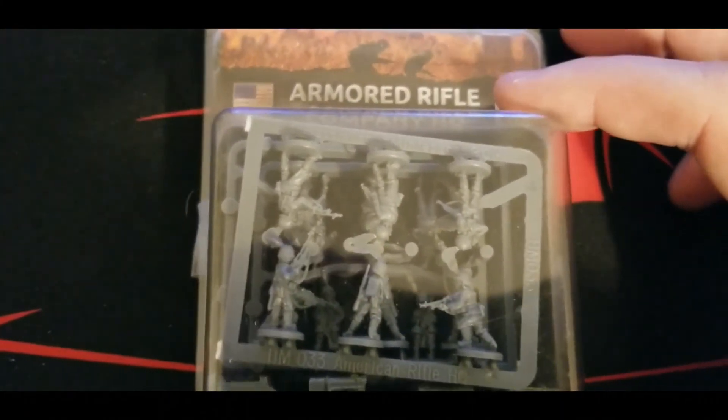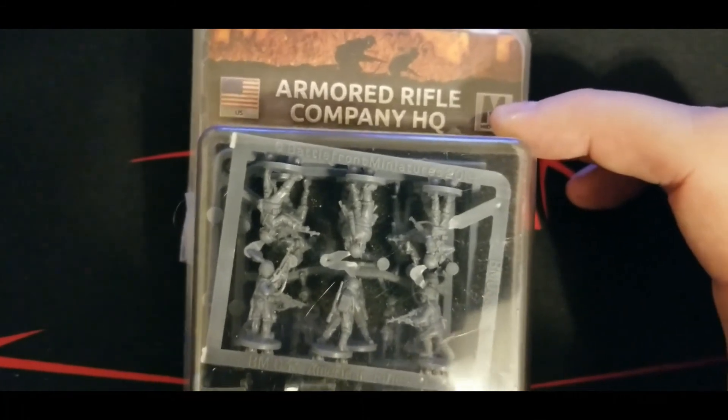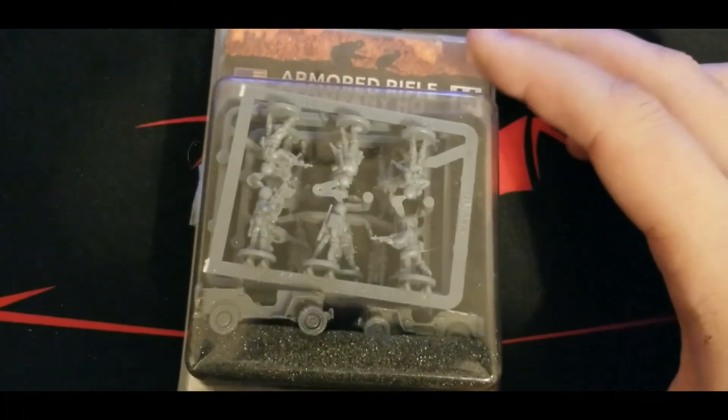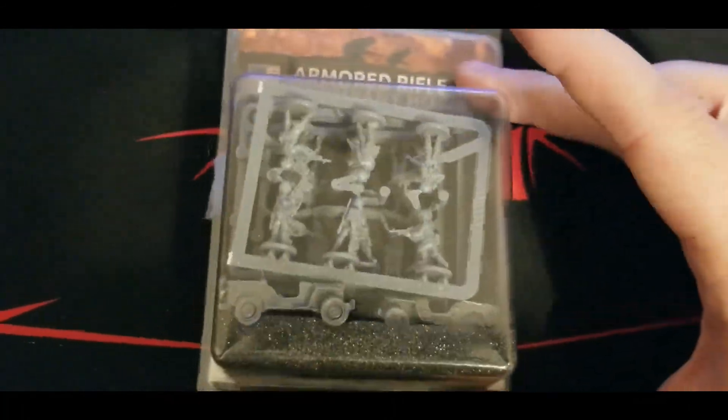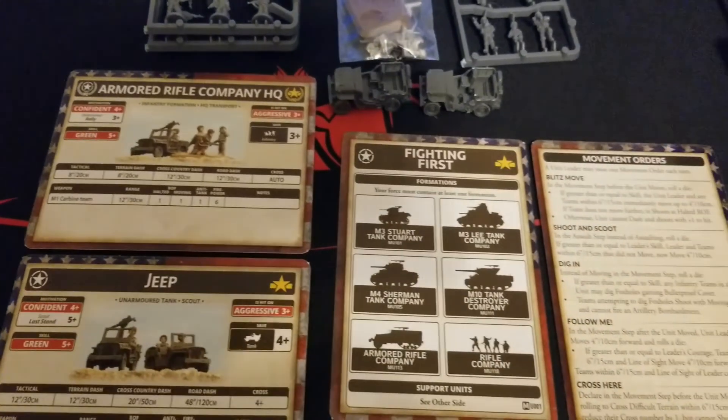Welcome back to the channel for some more Flames of War coverage. We've got more Americans for you today - mid-war - and we're going to take a look at the Armored Rifle Company HQ. This is the new plastic one, and it looks like there are a couple of neat things in here. We'll be right back after we get this open for you guys. We're back and we've got everything opened up.